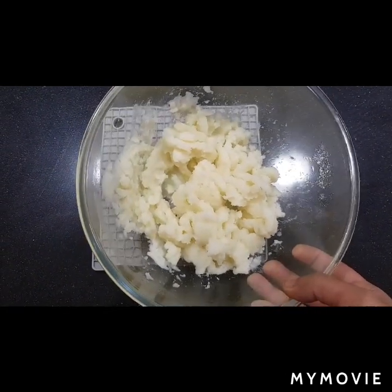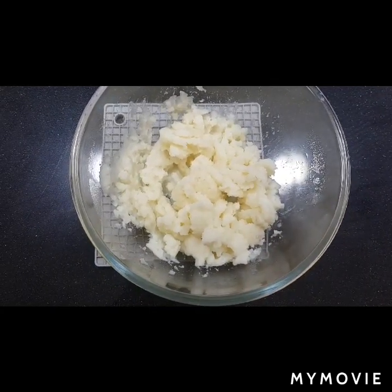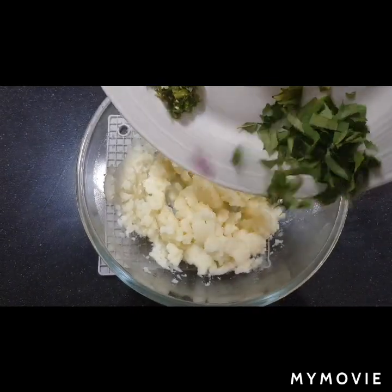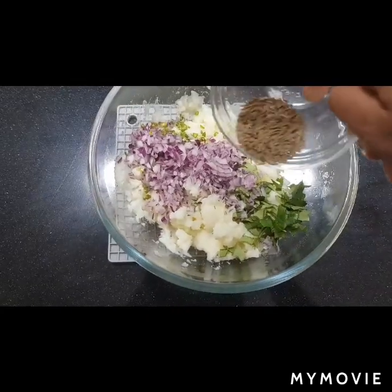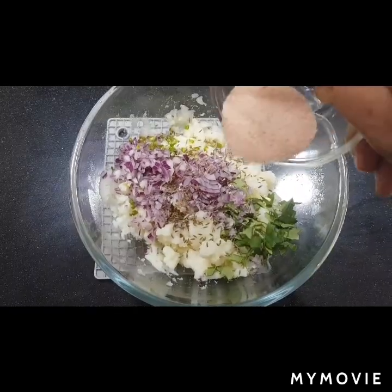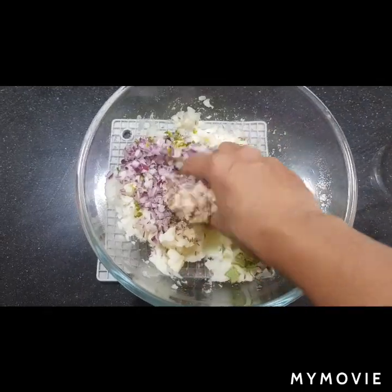So now I have smashed the potatoes really well. Now we need to add the onions, curry leaves and the green chillies, then the cumin seeds, salt, and we need to mix this.